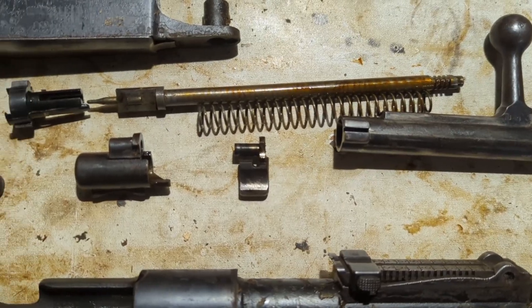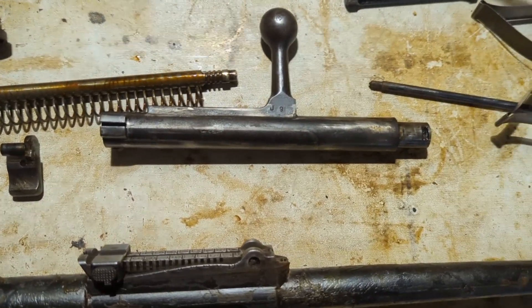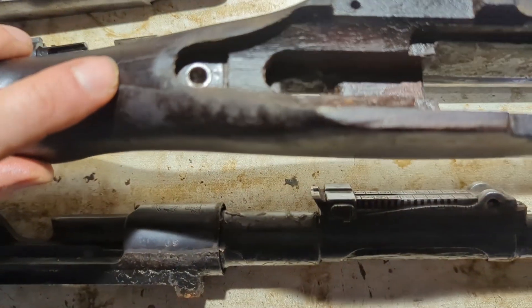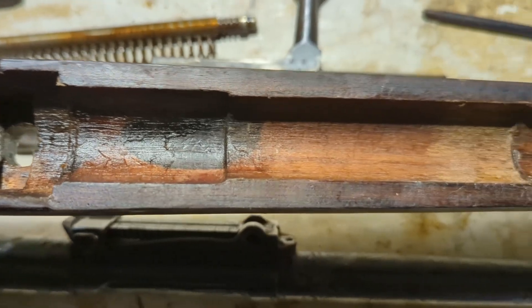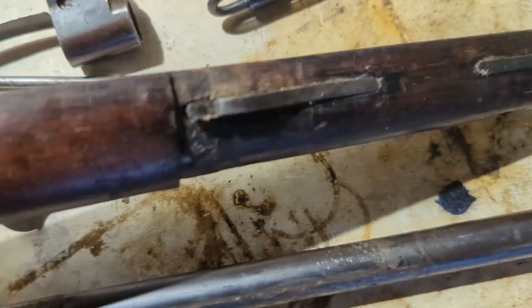I put all the little screws and everything in tin cans so I don't lose them. All the screws came out pretty easily, which is a good sign. As far as the stock goes, it's kind of oily but in good shape. You can see what looks like a stock repair here, but it looks like it's in good shape. It's got plenty of cosmoline in it, enough to clean out.